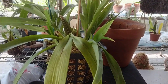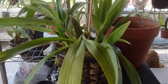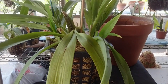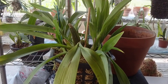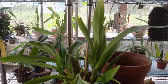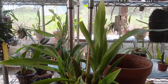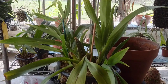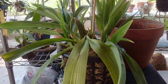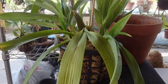This is an Oncidium Sherry Baby. Nice size plant. I did an emergency repot on him about 15, 16 months ago, and he was doing okay. He put on new growth, tried to put on a little spike, and he just kept stalling out.